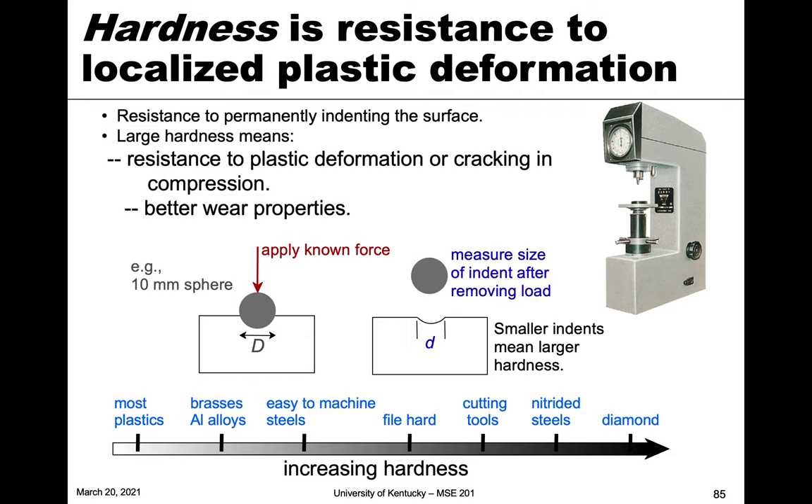We measure hardness with a hardness tester like we have here, which basically applies a force through an indenter. That can be a ball bearing or sometimes a diamond material. A force is applied to that indenter and it goes into the material causing plastic deformation. Whether the resulting deformation is smaller or bigger tells you about the hardness value, depending on what scale you use.